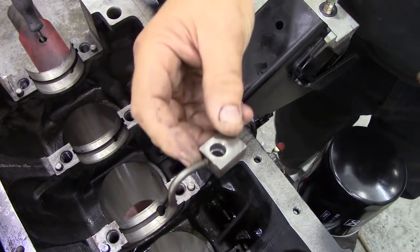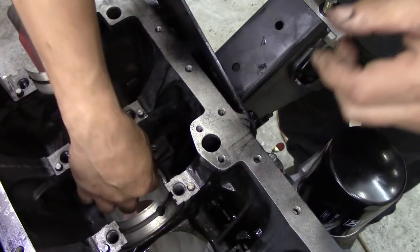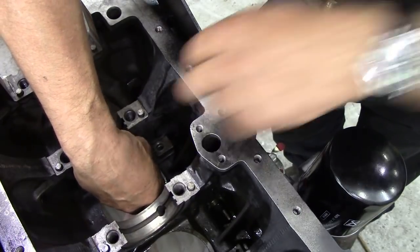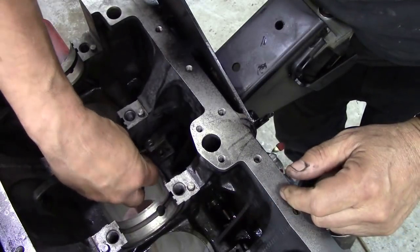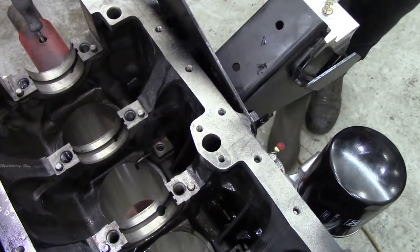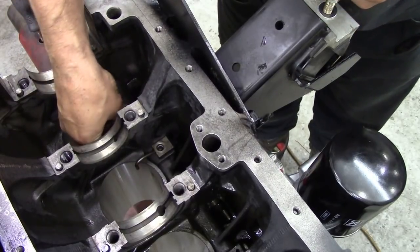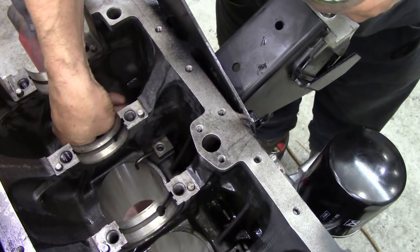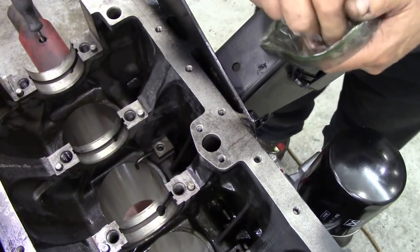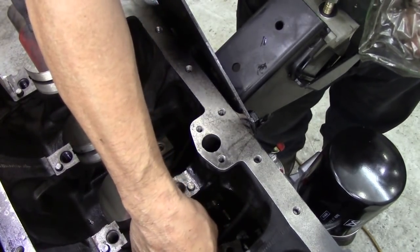I'm going to put these in. Now they are handed — you've got to get them right because they've got a pin on there, as you can see. So that one goes into there, and that one goes into there, and that one goes into there. It doesn't matter which order they go in — there's only two lefts and two rights. But you've got to put these in before you put your crank in, otherwise you're not going to get them in.